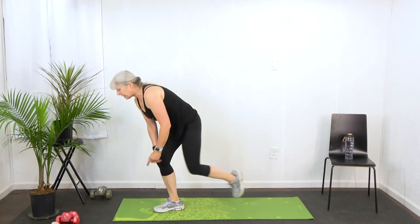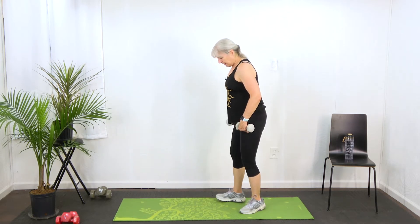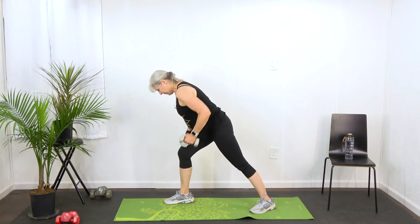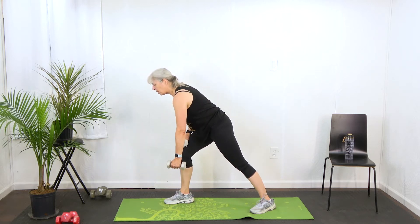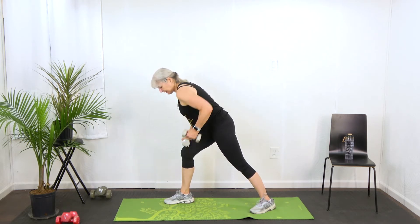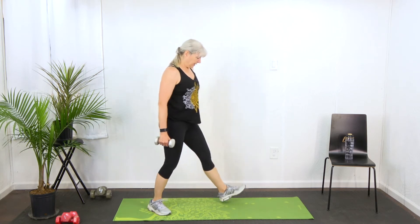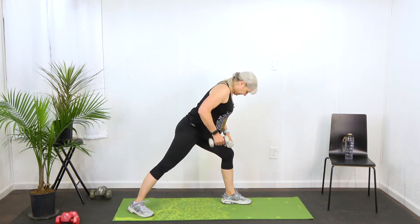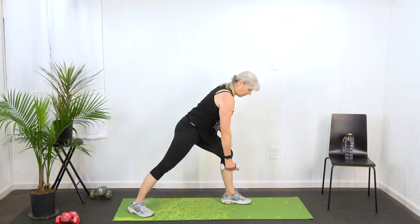Now we're going to stand up, pick up our dumbbells, and we're going to go into a single arm row. So I'm going to step out one foot, make sure that I'm square, and row. Notice I'm thinking about pulling my elbow back and squeezing my shoulder blades together as I'm doing this single arm row. Now I'm going to switch, making sure that I'm doing half on each arm — squeezing my shoulder blades together, pulling with that elbow.